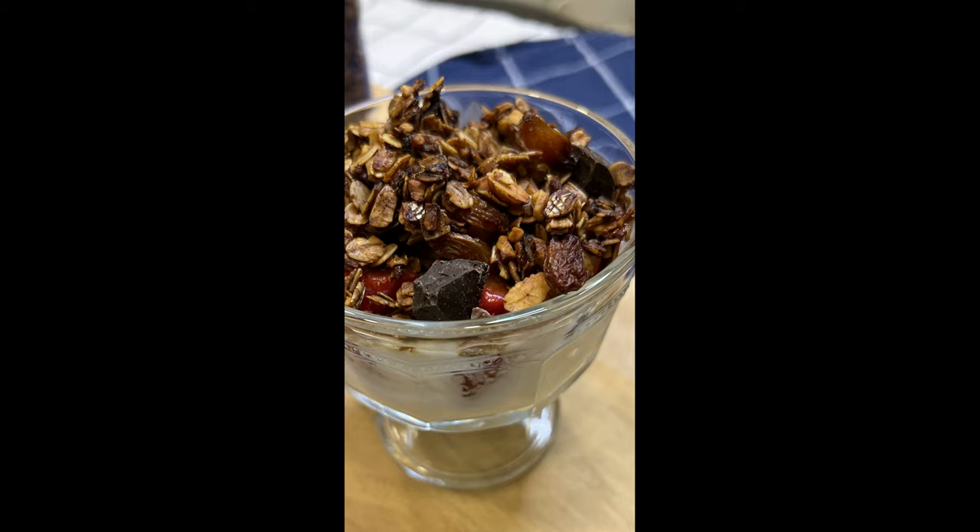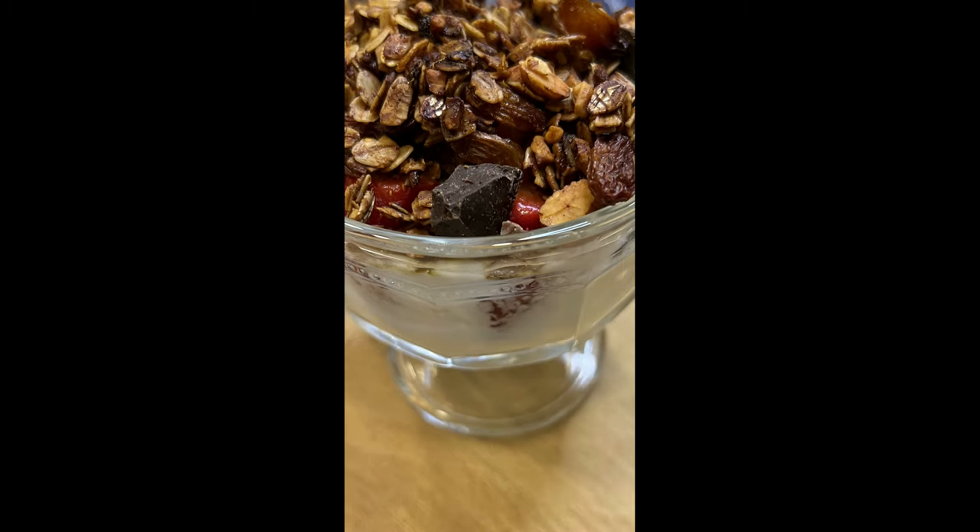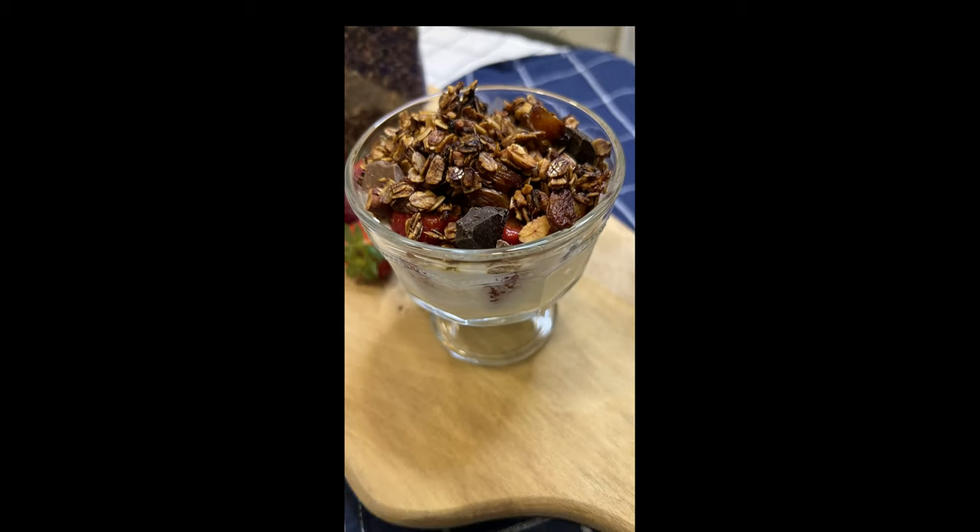You can enjoy it for breakfast with fruit and yogurt, on its own as a snack or even as a topping on your favorite ice cream. So without further ado, let's get into this.